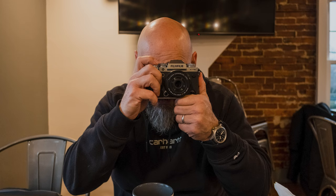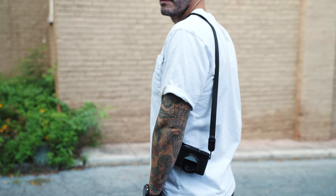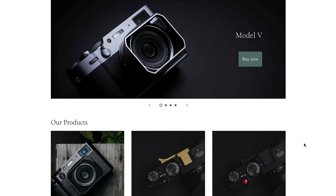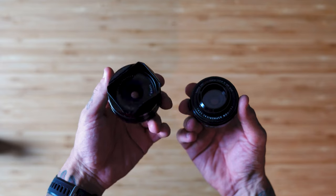I also briefly want to mention Square Hood — a company that makes third-party lens hoods for Fujifilm cameras, linked down below. The square hood on my 27 millimeter pancake lens really changes the aesthetic. There's also a lens hood for this 18 millimeter, and it looks absolutely incredible. If you're going for a certain aesthetic or want to protect your lens, I recommend Square Hood over the crummy little screw-on ones you can't even put a lens cap on. Check out Square Hood if you want that metal premium quality build aesthetic.